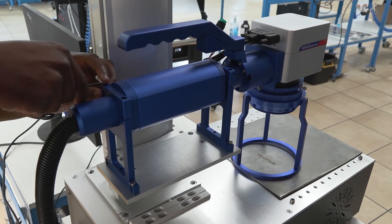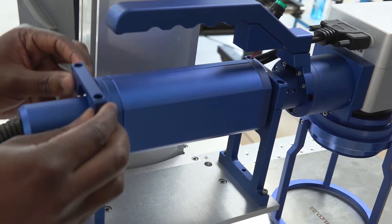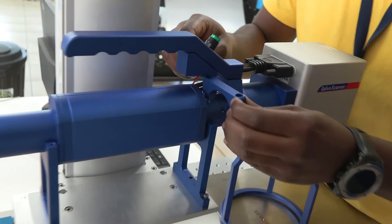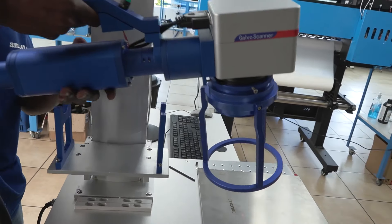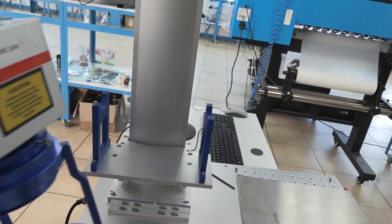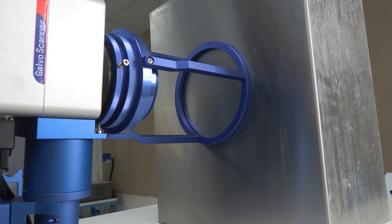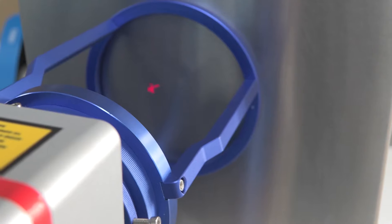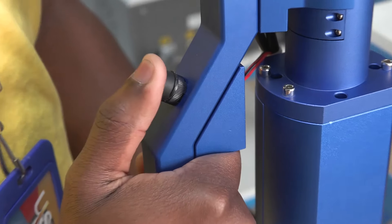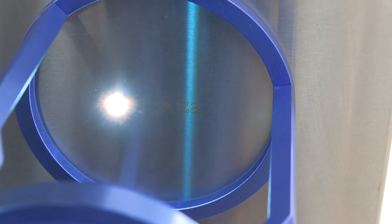If you want to use it as a handheld laser, you just take off these two brackets. Grab it by the handle, place the ring bracket flush to the surface you want to engrave on, and it automatically focuses the laser beam to that distance. Press the foot pedal as your F1 and use the trigger button as F2 to start your engraving.